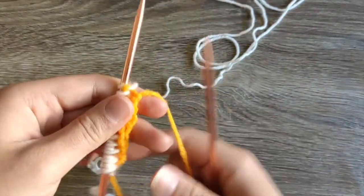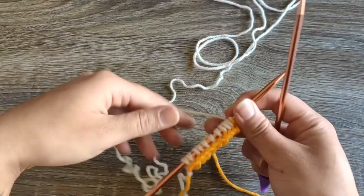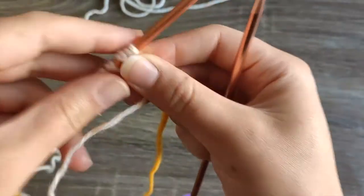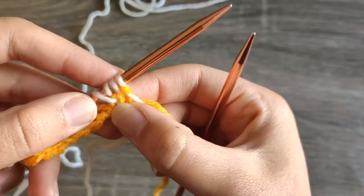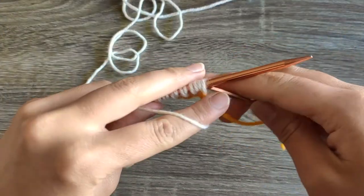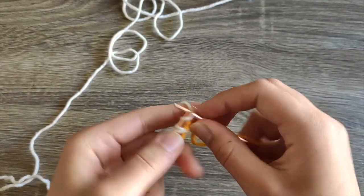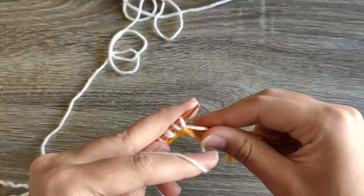Now we're going to turn our work, and this next part is the same for all tubular cast ons. What we're going to do is bring our yarn to the front, slip this stitch purlwise — you know it's purlwise because it looks like a purl on this side. It's really handy to be able to read your work for this: purl, knit, purl, knit. Wherever there's a purl, slip it purlwise with yarn in front, then move the yarn to the back and knit the next stitch. Front, slip, back, knit — all the way down.